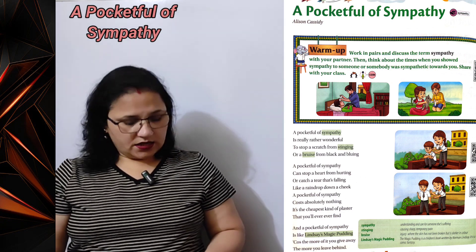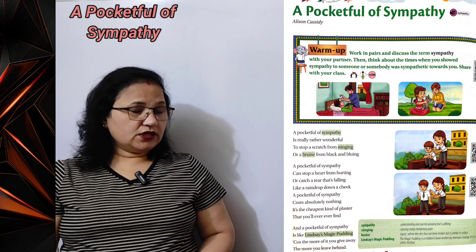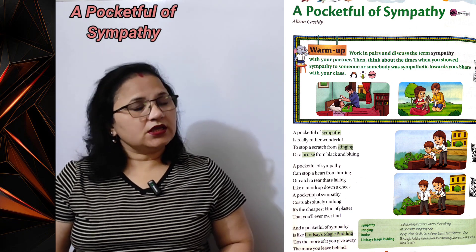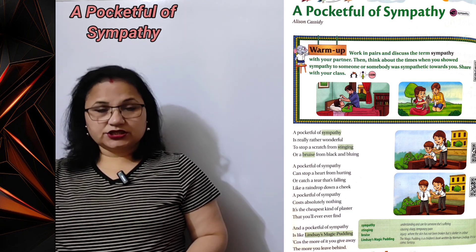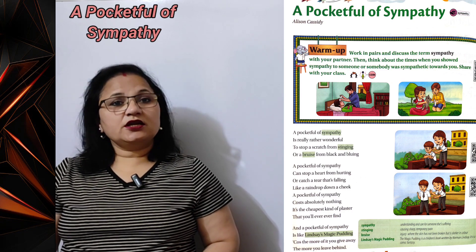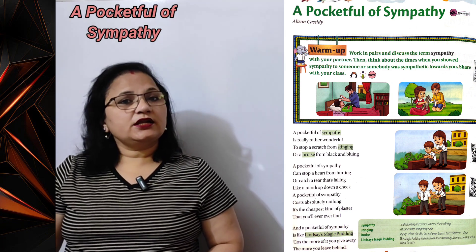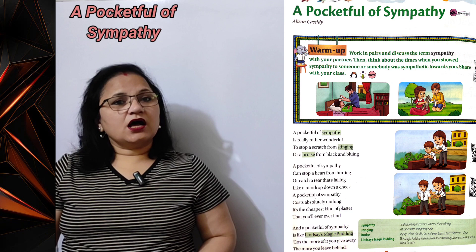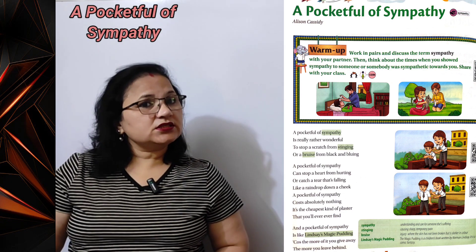'A pocket full of sympathy costs absolutely nothing.' Agar aap kisi ke prati sahanubhuti dikhate hain to aapko uske liye koi mol, koi qeemat nahi ada karni hai. 'It's the cheapest kind of plaster that you will ever ever find.' Yeh ab tak ka sabse sasta plaster hai. Poet kehta hai ki kisi ki gehri chot mein aapki sahanubhuti ek plaster ka kaam karti hai.